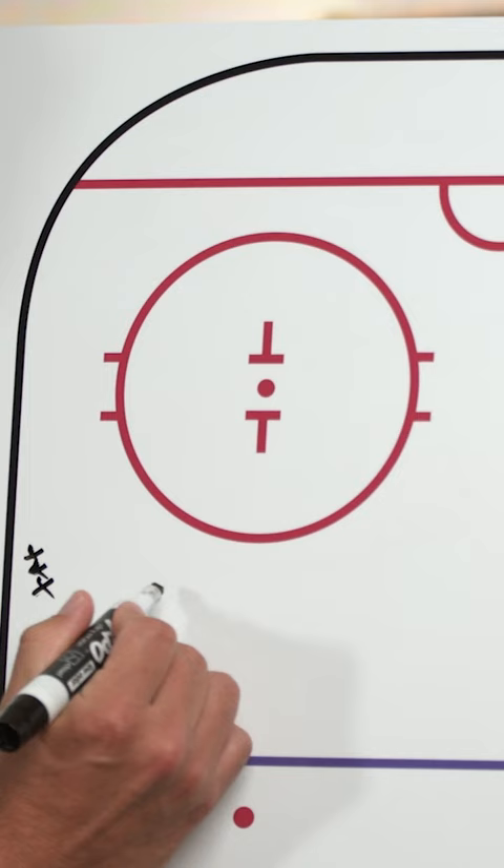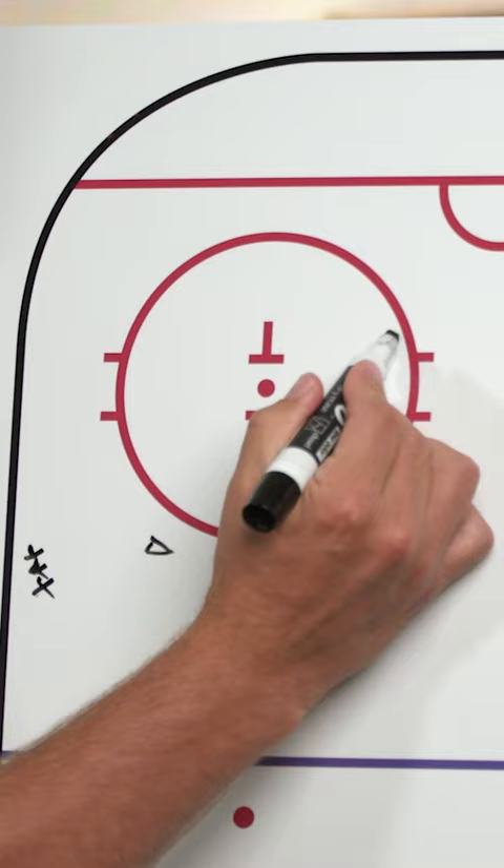We're going to have a cone here, a cone there, as well as down here, and the net will be set up over here.